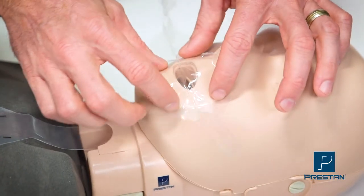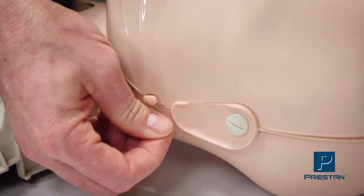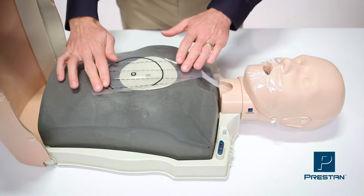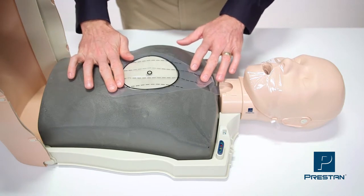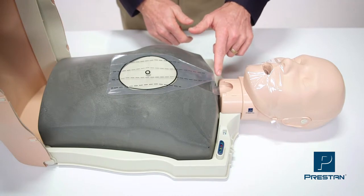Secure the face shield at the ear pins. Lightly tug on the lung bag to help open the mouth hole, and center the lung bag on the chest plate. The neck of the lung bag will have some slack. The small hole in the neck allows air to escape for deflation.